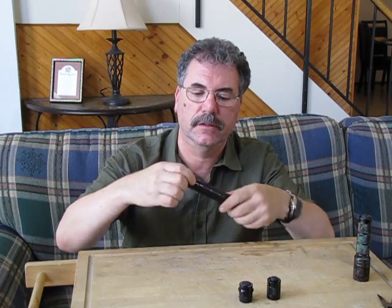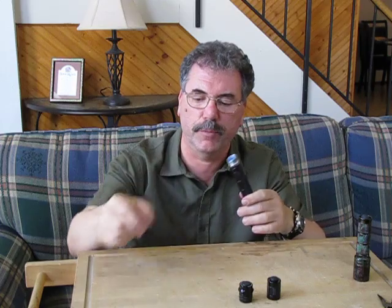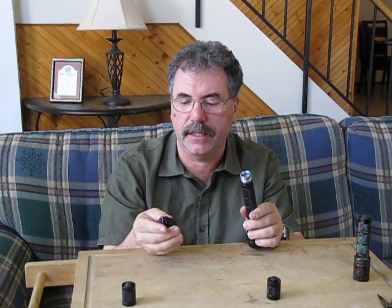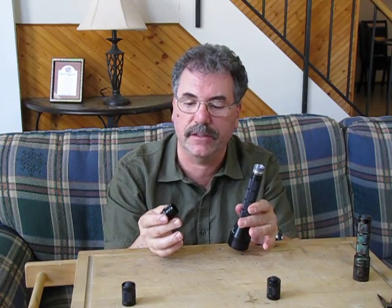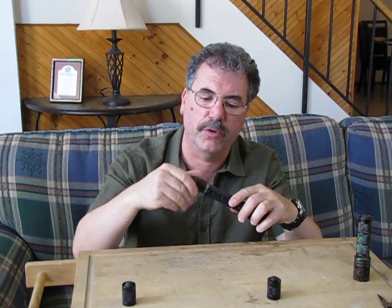You have a removable tail cap on the MD4. It is a forward momentary type switch that will click and lock and stay on if you want, or you can just turn on and off. It'll take the Surefire tail caps and it'll also take the Solar Force and GMP strobe tail caps.